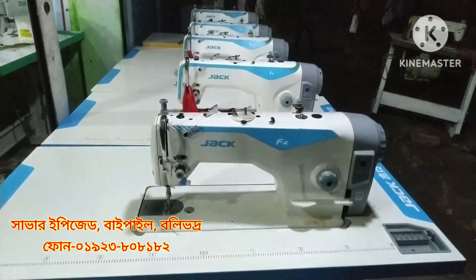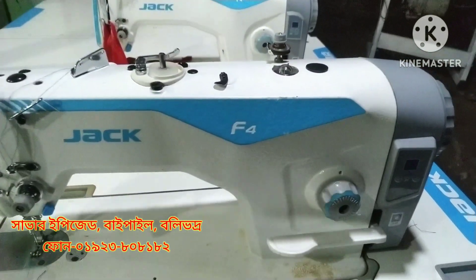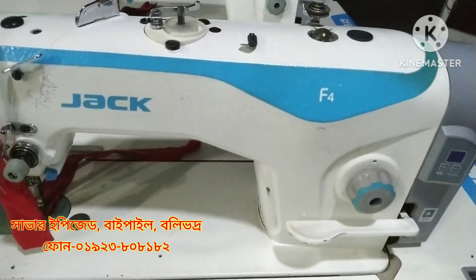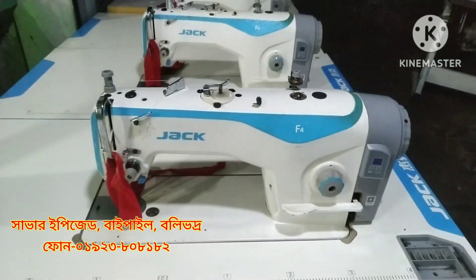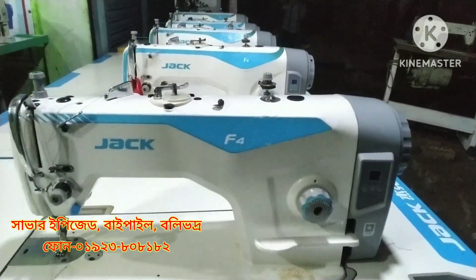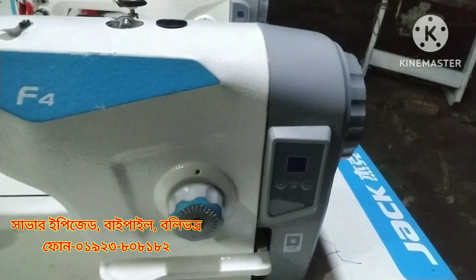Viewers, now we will see the Jack F4. This is the Jack F4 plane machine. Now we will see the Jack F4 as a servo plane machine. This is the Jack F4 as a servo plane machine.